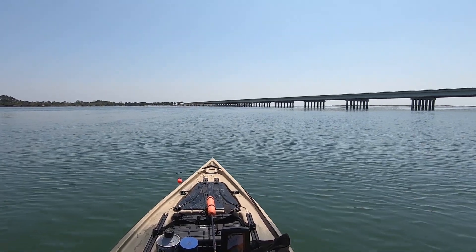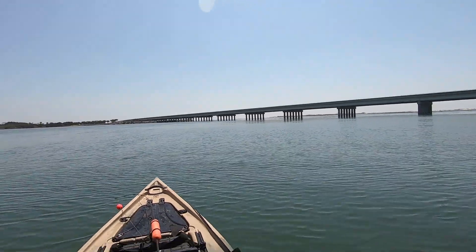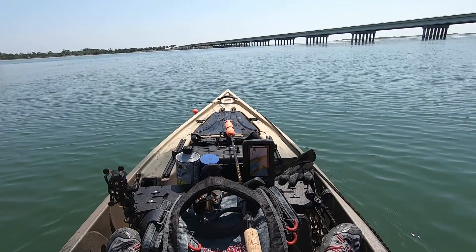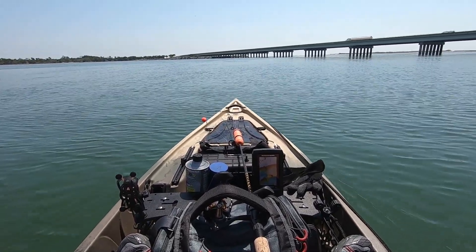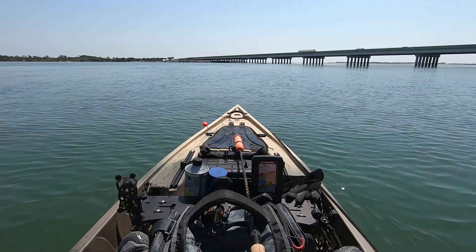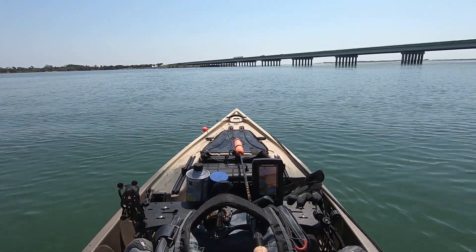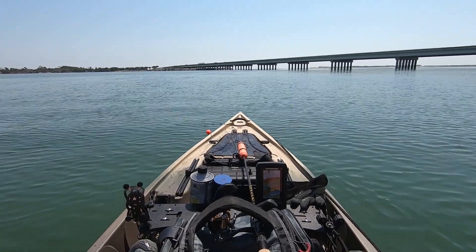All right, guys, today we are literally at the outlet of the St. John's River. We got all the bells and whistles on today. We have the sonar, which is running off the wall battery — I'll explain that a little bit later in the video. We got the trim and tilt, totally functional, rolling real nice as far as being able to pull the engine out in shallow water. We're going to test it, see what happens.